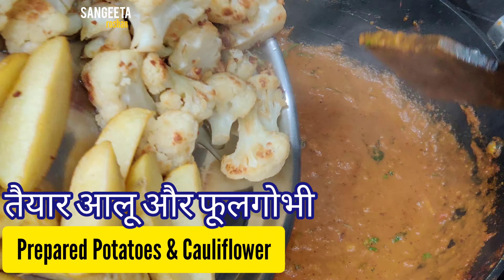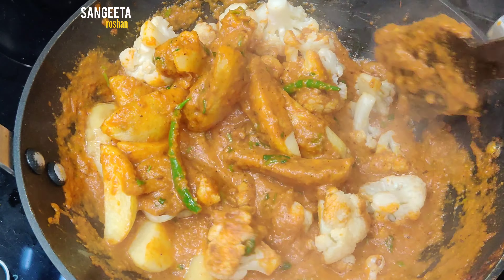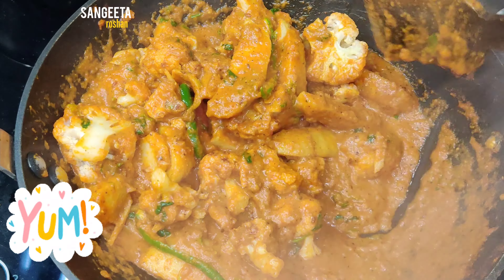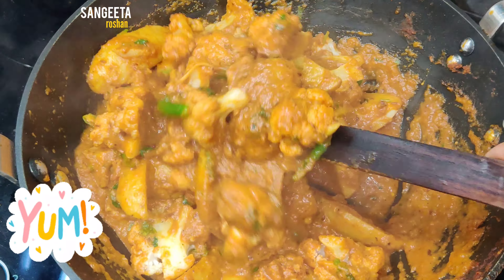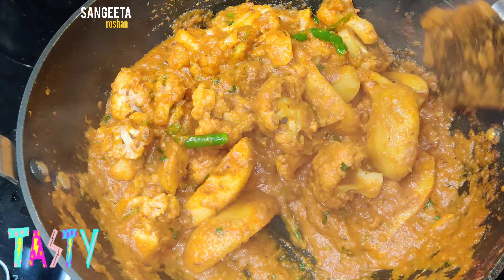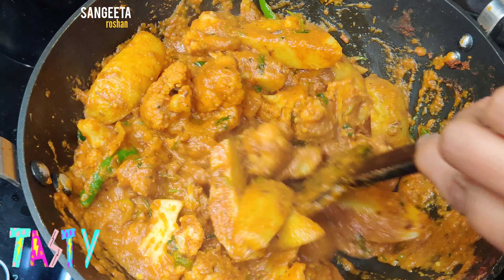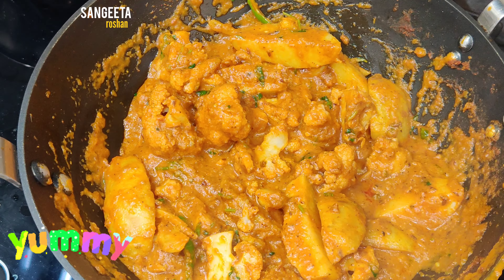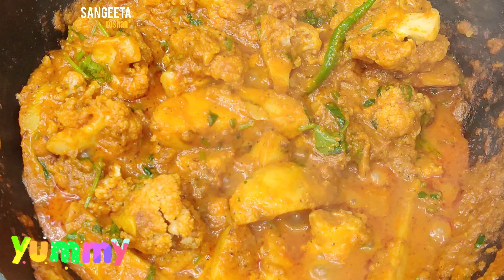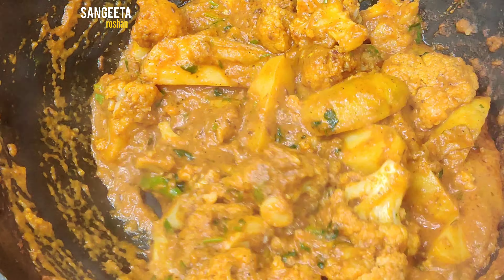Mix everything well and cook for 2 minutes. After 2 minutes, open the lid and mix again. I hope you will enjoy this dish.